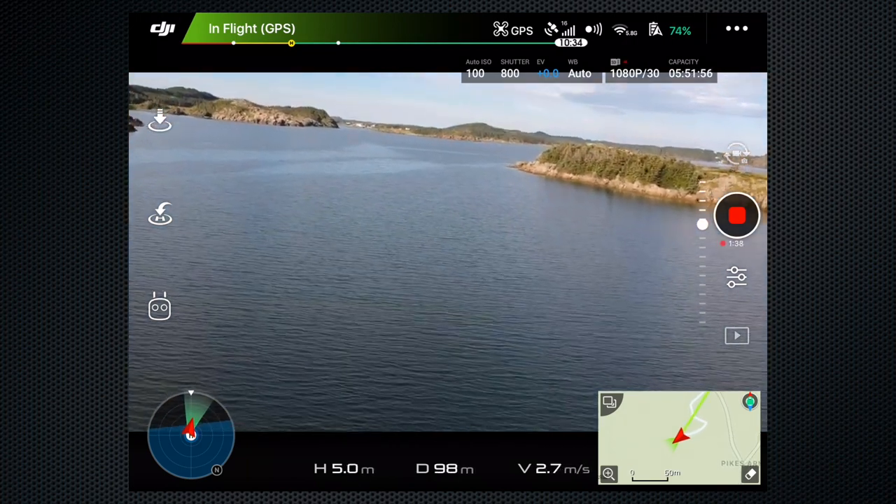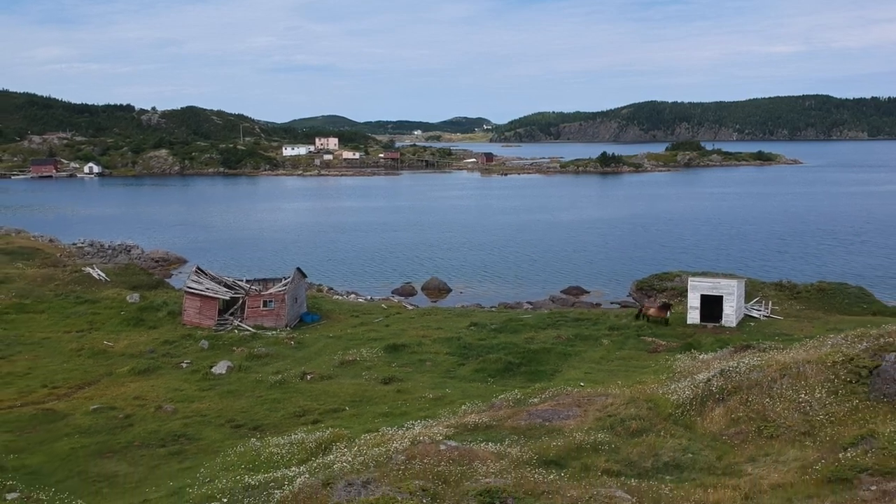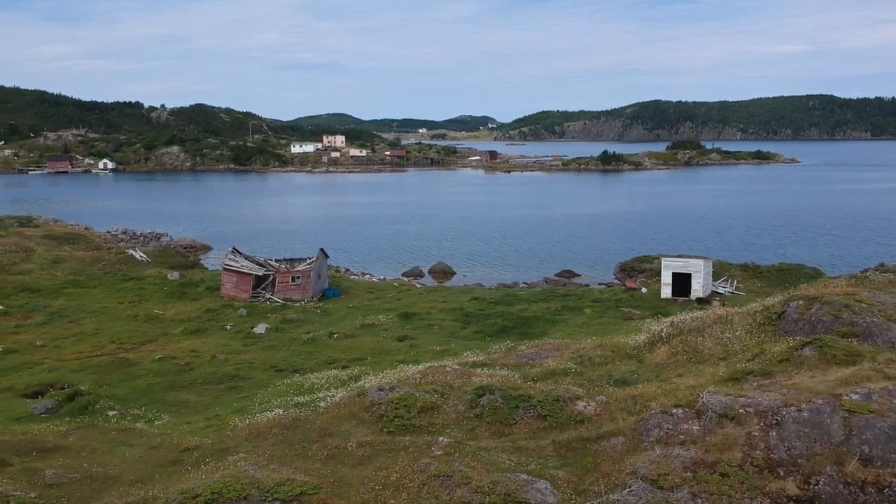Once up in the air, the images from the 12-megapixel camera and the 1080 HD video will delight you with new views of familiar scenes and locations.